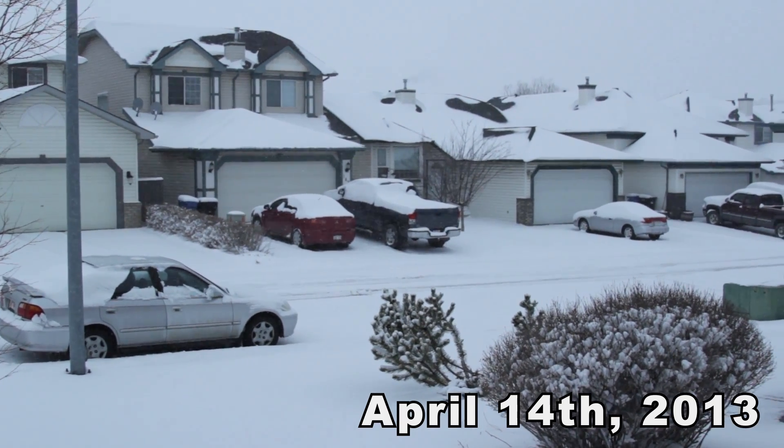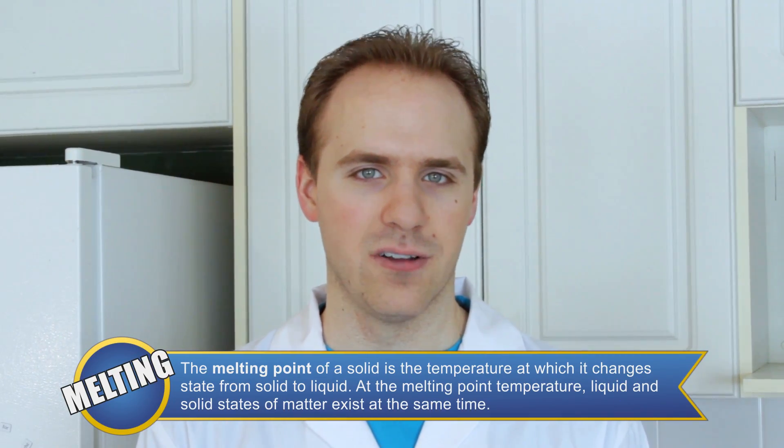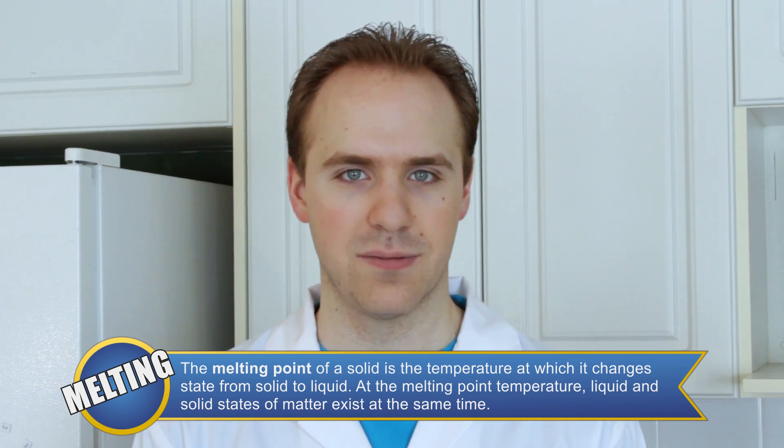It's a great day for ice cream. The melting point of a substance is the temperature at which it changes from a solid to a liquid. This temperature can be changed based on the pressure of the surrounding environment or the chemical makeup of the substance.